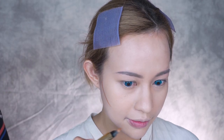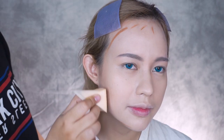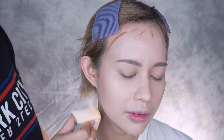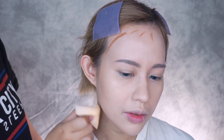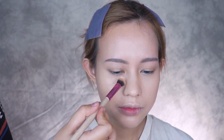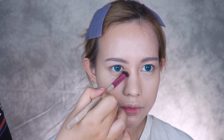To contour, I use the same YSL concealer but in a darker brown shade. Contouring with cream products makes it more natural. Blend everything out with a soft sponge and add more concealer as you desire. I only use one dot of concealer on each side to give her under eye more coverage.